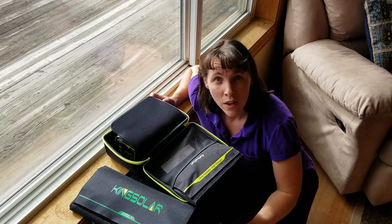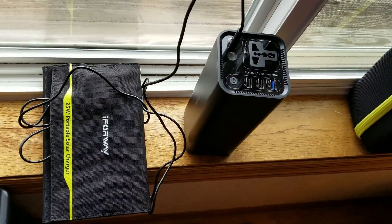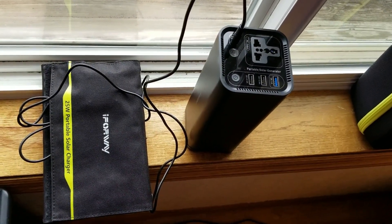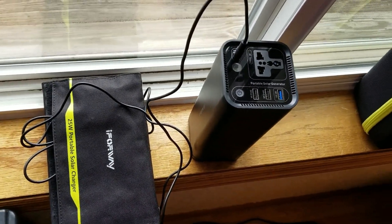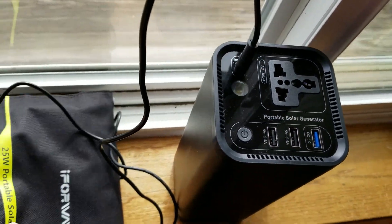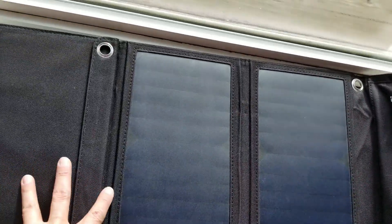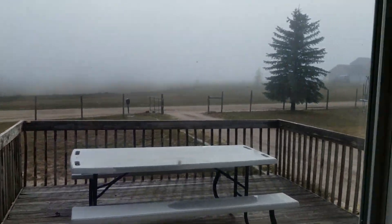We're going to be experimenting with low lighting conditions here at the window where the sun is coming through the clouds. Right now I have the 25 watt solar panel that i4-way sells that fits inside this bag, and I have it set up by the window here. Right now we're getting a little bit of sun coming through the window — it's not super bright, it's still pretty cloudy outside.